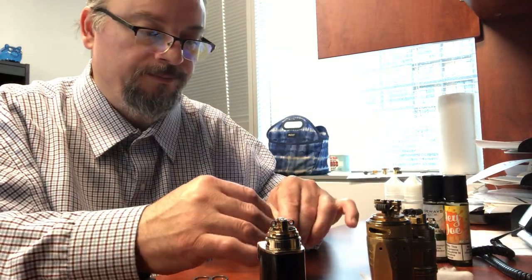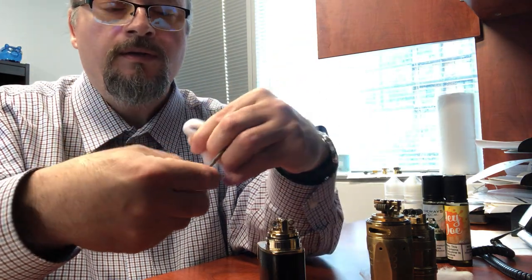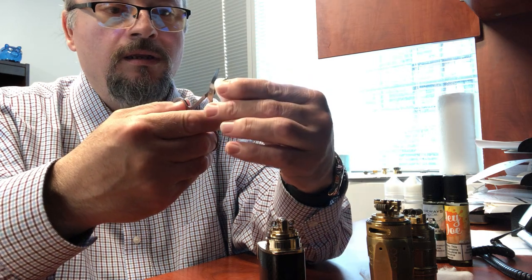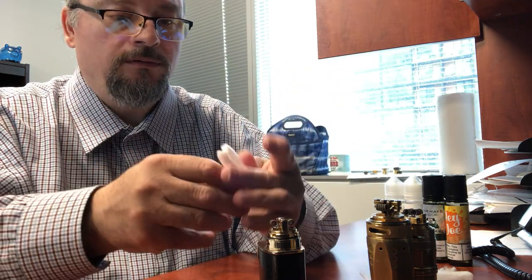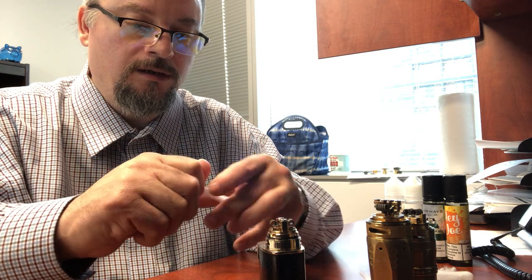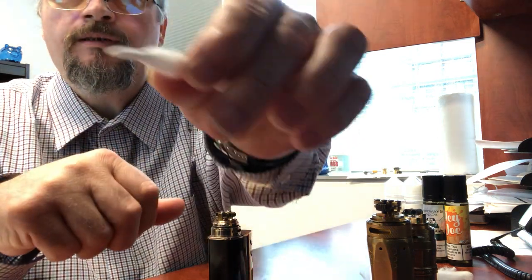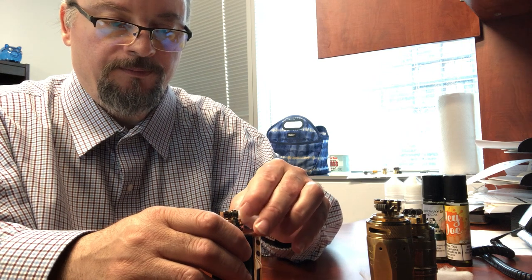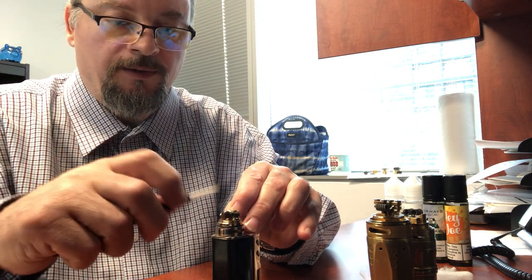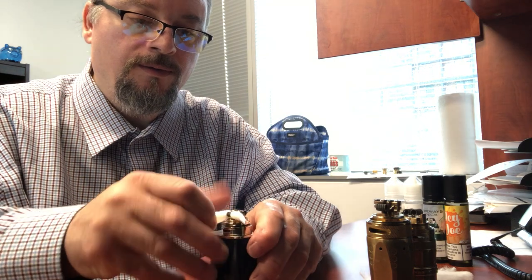Let's take one and basically bend it like so, so that it's even, and snip it. Take one end and give it the old twirl so that it does this. Sometimes I use my tweezers to kind of get it started through - pull it through and then back it off a little.